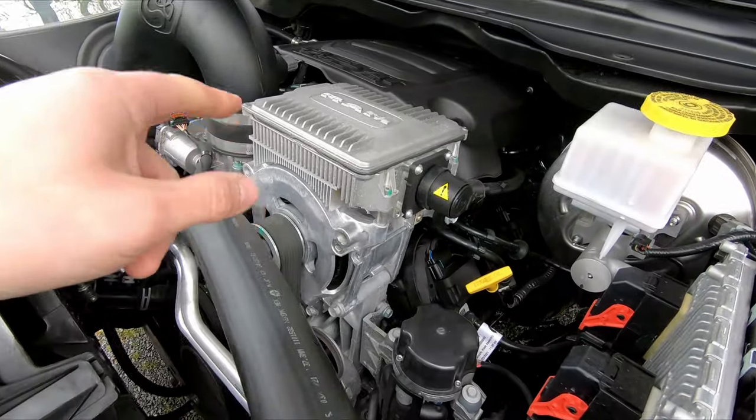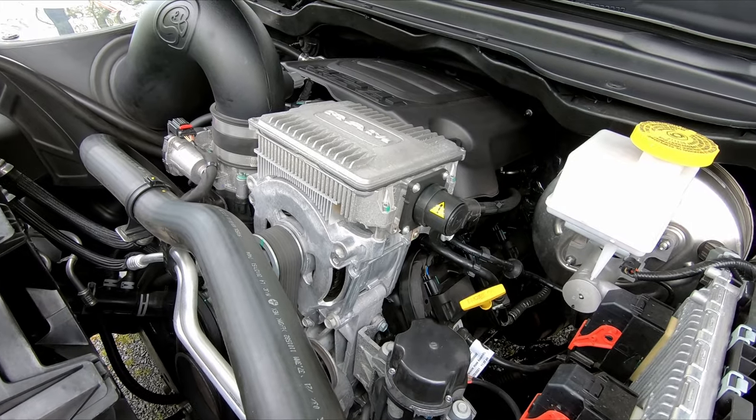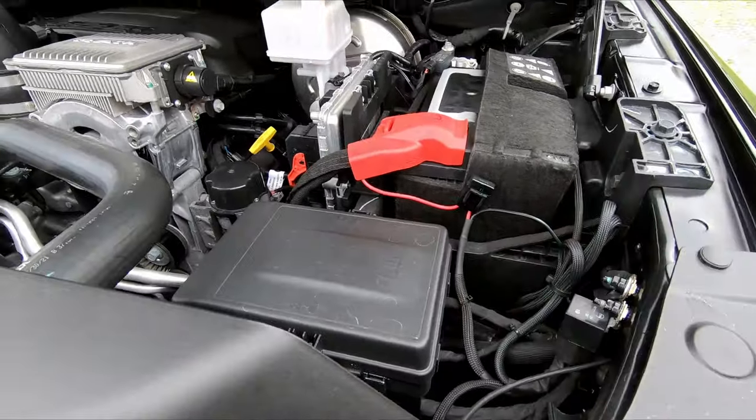This truck is the e-torque equipped truck. I've not really experienced any issues with it — everything works flawlessly. And here's all the wiring stuff for the light bar.